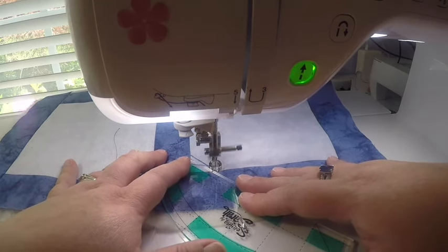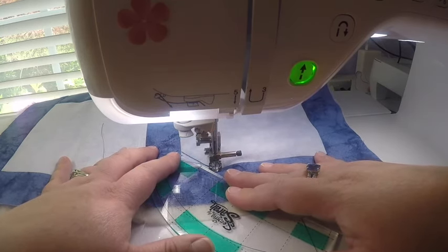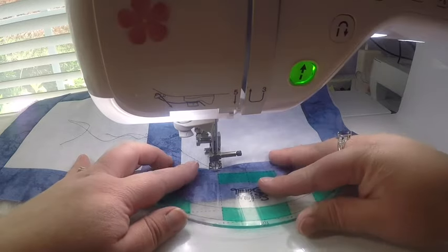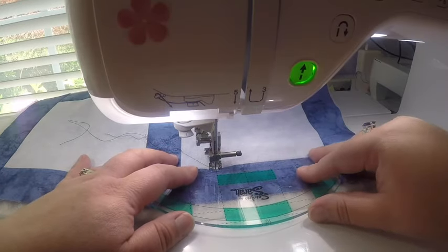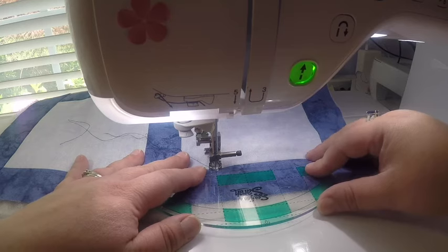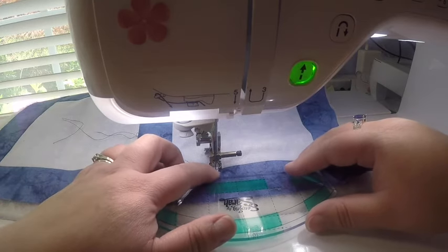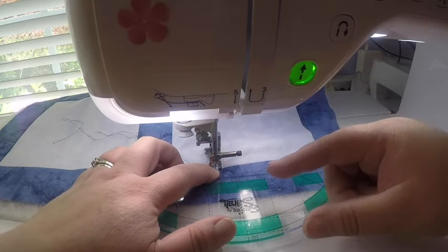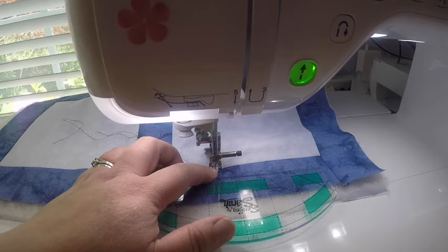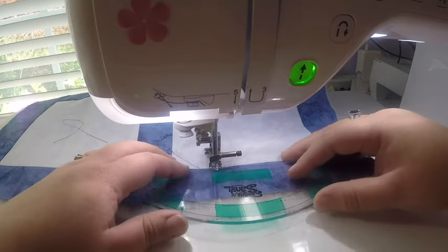I keep the ruler foot and ruler right together along the edge until I get to the opposite edge — and there's my first line. Now I'm traveling and using the ruler to help me stay straight, a quarter inch away from the edge of the block. That quarter inch is important because the ruler foot is a half inch wide, meaning there's always a quarter inch from the needle to the outside edge of the ruler foot — you always need to account for that.